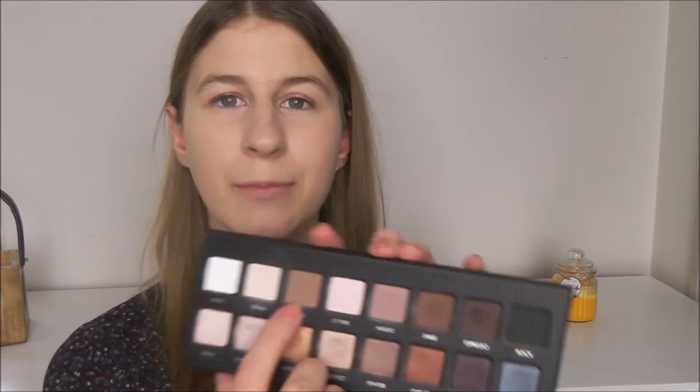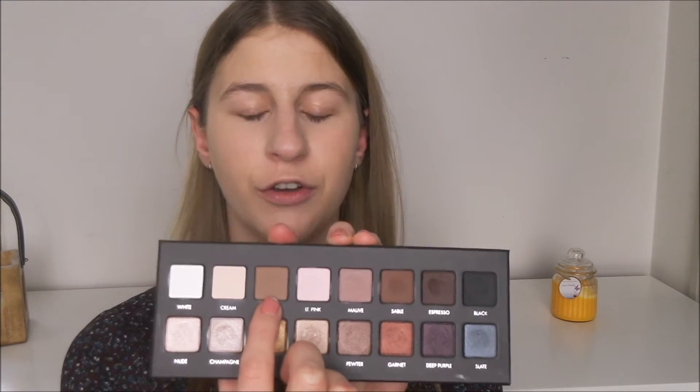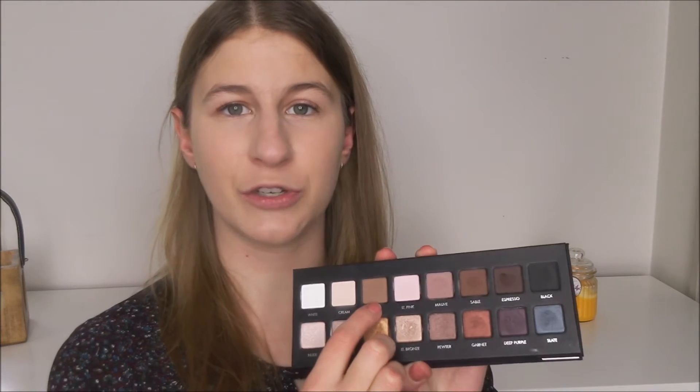That actually looks pretty nice. I was not expecting this nice of an outcome but I guess we'll wait and see how everything else goes. So I think I'm going to do my face first because I can then match my eyeshadow to my face. Next I'm going to go in with the shade Taupe to contour and also just to bronze a little bit, kind of what you would do with Hoola where it contours and bronzes at the same time. I'm hoping that Taupe will do the same thing.